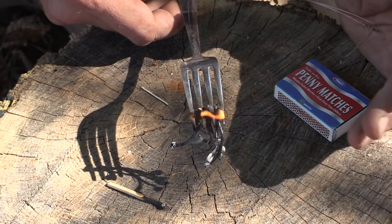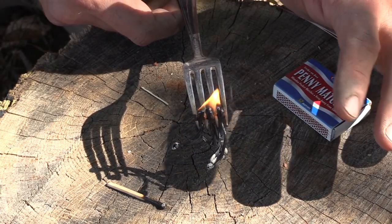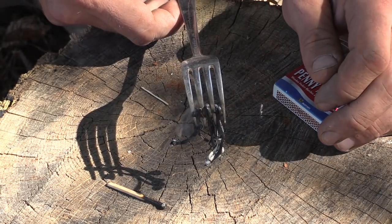The downside is you're using seven matches to do this, but with seven matches — boom, we have it worked out in no time. That stuff is still burning. We use the entire match, and I would rather do this and have a fire than play around with seven individual matches.